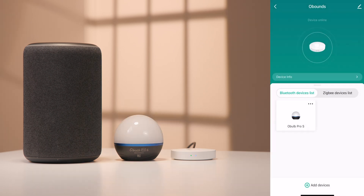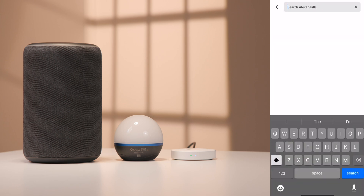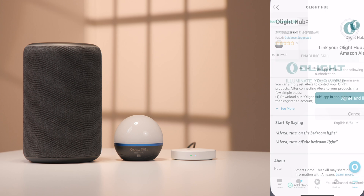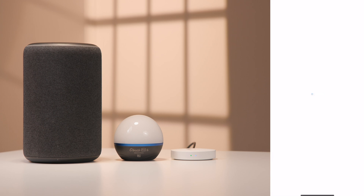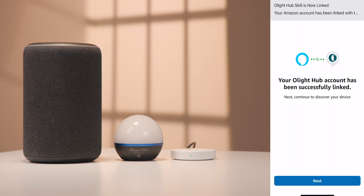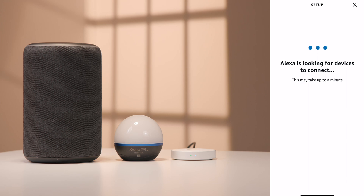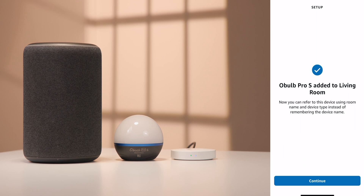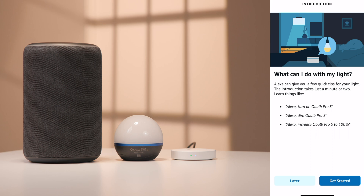The O-Bounds can also link to an Amazon Alexa. Open the Alexa app and Skills and Games. Use the search bar to discover the Olight Hub skill. Select the skill and then select Enable to Use. Link the account. Once the device is found, follow the on-screen prompts to finish setting up the device. You're now able to use Alexa to control your Oboe Pro S or Oboe Plus.